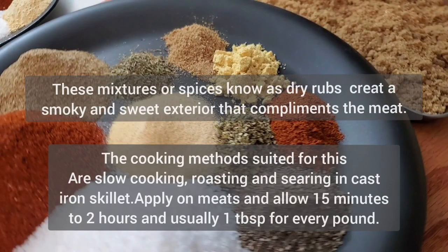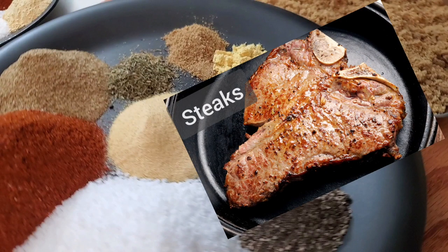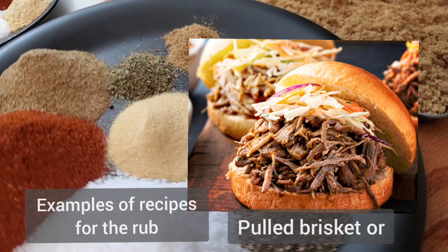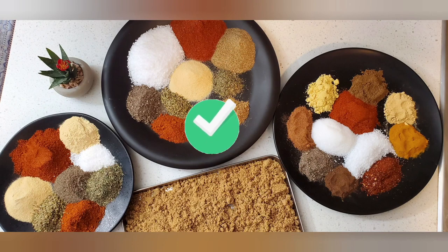Spice rubs favor slow cooking, roasting, and searing in cast iron skillets. Apply on the meats at least 15 minutes or up to two hours before cooking. About one tablespoon to a pound of meat is the ratio for this rub.